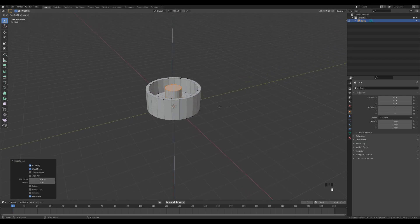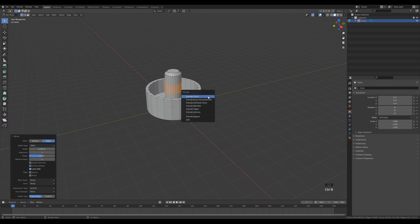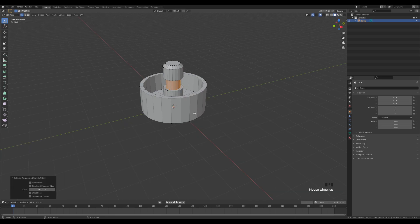Press E again to extrude, then Ctrl+B to bevel. To make it more interesting, press Ctrl+R to create a loop in the middle, Ctrl+B to bevel that, then Alt+E to extrude faces along normals and push this inside a little bit, so we have a bit more geometry to work with. Alt-click the loop right here.